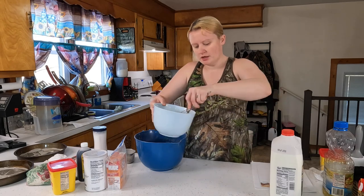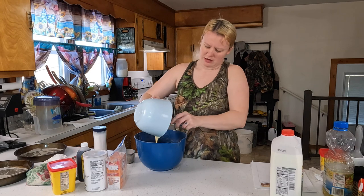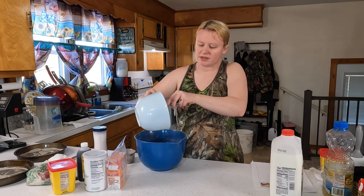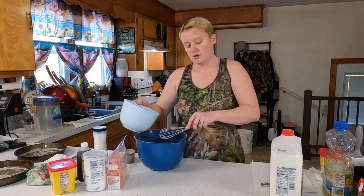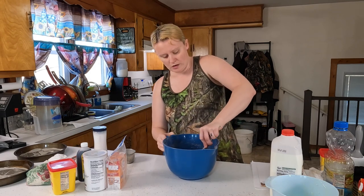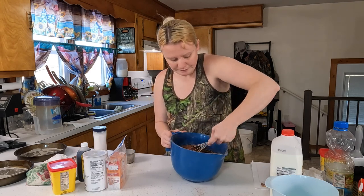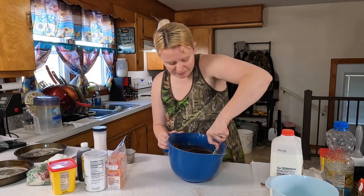Once you've got this really good and mixed, add it to your dry ingredients. This is going to make a really thin batter after we add our last bit, but right now we're just going to stir everything together. Right now it kind of looks like a brownie batter. Our last step is to add one cup of boiling water to this mix after you get it good and mixed up.